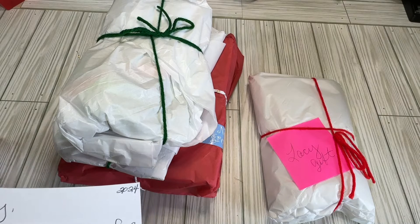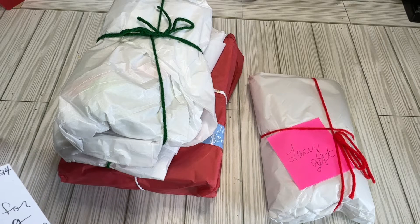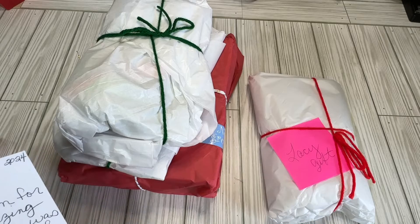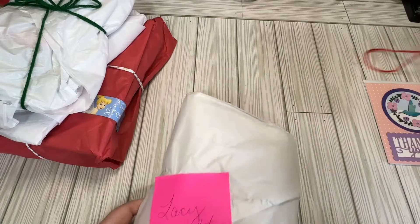So I have this little thank you card that says, "Thanks again for another amazing swap. This one was a challenge, but I enjoyed it. Hope you are feeling better. Thank you, Kim." I was not feeling great a couple weeks ago — it feels like it hasn't been that long, but yet it does. But thank you, Kim — and this one has my name on it, so this one is for me.